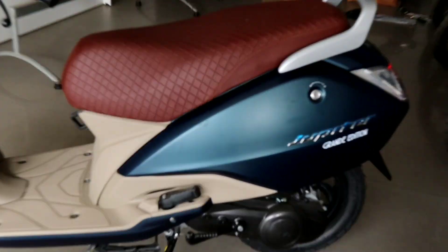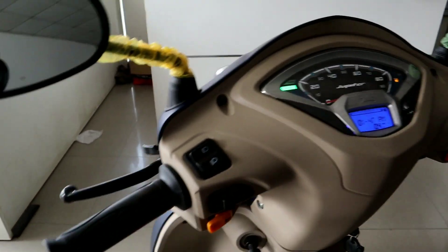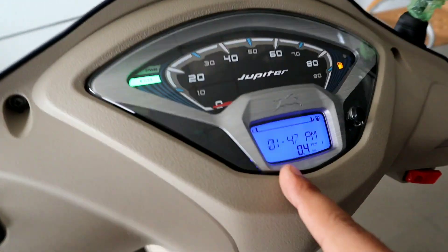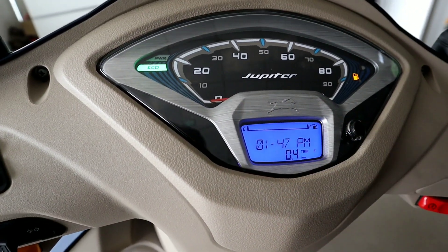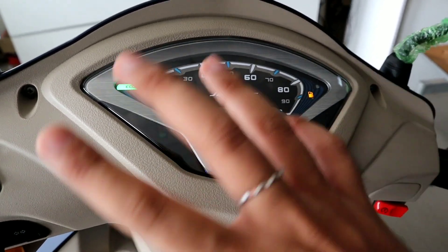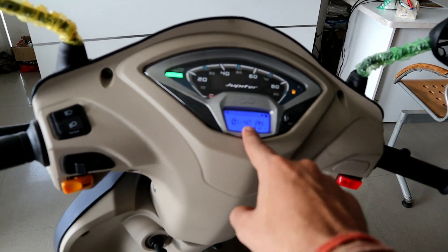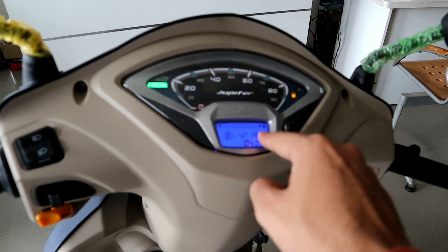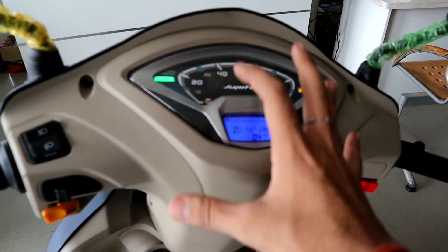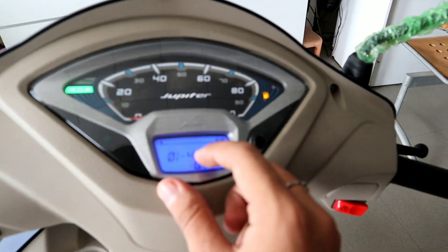You can see the road easily. The braking performance is always good — Jupiter is Jupiter, no doubt about it. Now let's talk about the Smart X Connect technology. You can connect your phone via Bluetooth. I will make a separate video, but here is an overview — through the app you can see your speed, maintenance time, and vehicle condition.